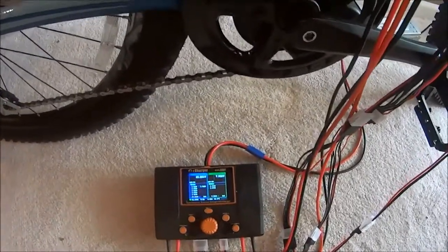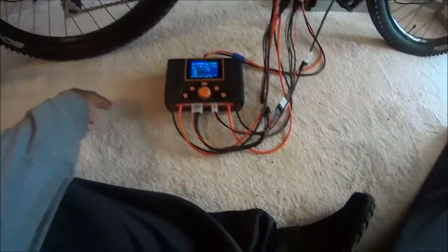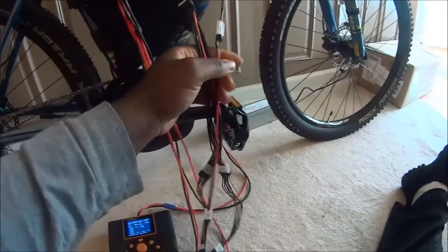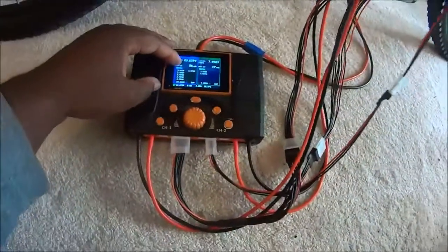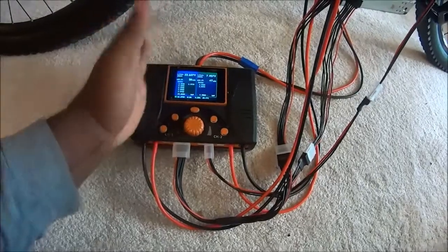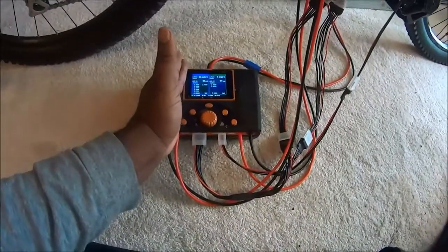This is a two-port charger, so it's like having two chargers in one. I have everything plugged up — got my main leads plugged in, got my balance tabs plugged in. We have 23.8 on one port, and we're going to charge all of my 6S batteries in parallel on that port.